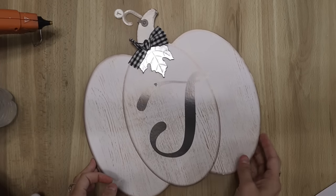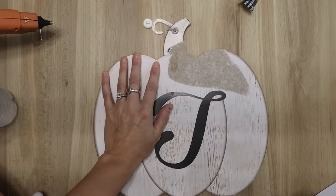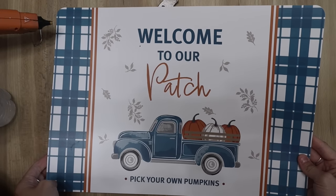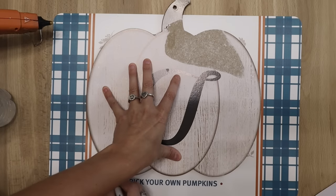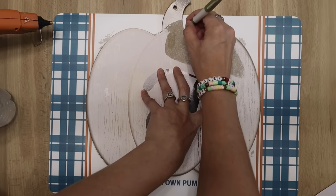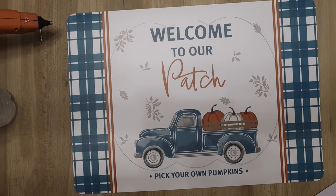For this DIY, I'll be using this pumpkin from Dollar Tree. It can be any pumpkin, but this is kind of the largest one for one of these placemats. I picked these placemats up at Dollar General and they are only $1. What I did was I just took my pumpkin and placed it over the top of my placemat and traced around it, so I was able to cut out that pumpkin shape.